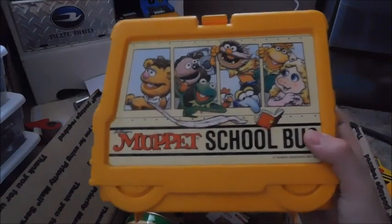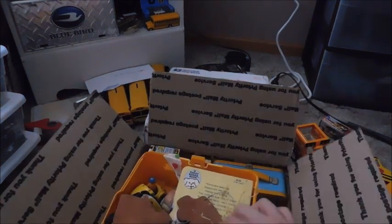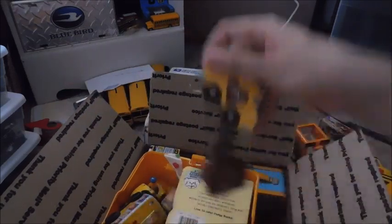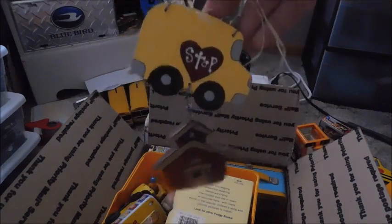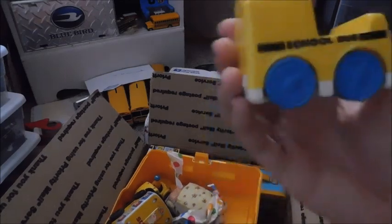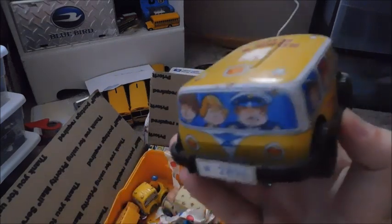Right here we've got a Muppets lunchbox — you can see the school bus. I think they put stuff in it — yeah, some of the stuff is actually in here, we'll go ahead and look at it. Right here we've got the Maisto Ford Wayne. Got a little hanging decorative ornament with a school bus and a school. Looks like we've got a little book — Wheels on the Bus. Another school bus. And right here looks like a little tin bus — that's pretty cool, definitely don't see that.